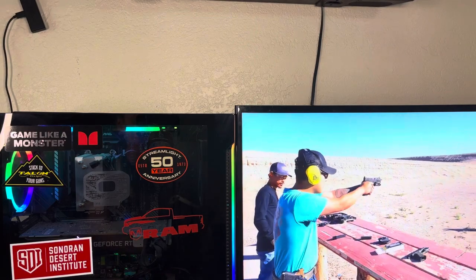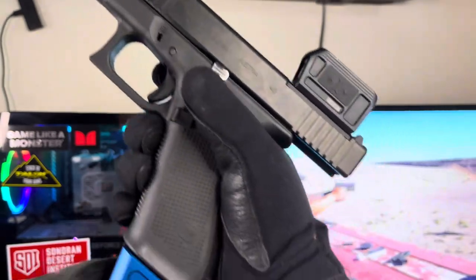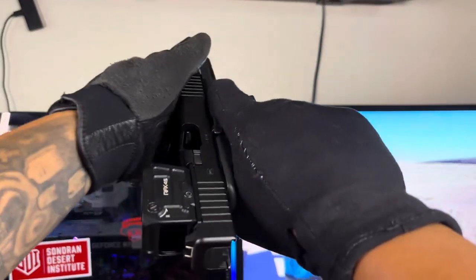What is good y'all, Serial Films here. Before we get started with this video, the farm is clear, nothing in the mag — we are in a safe environment.